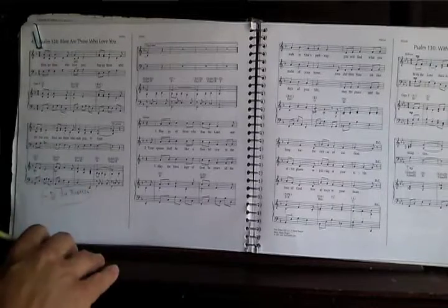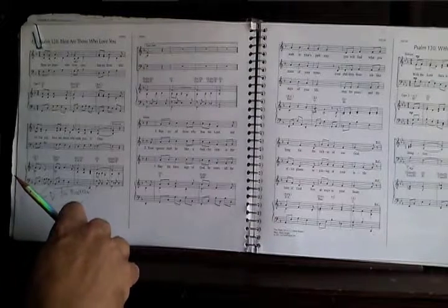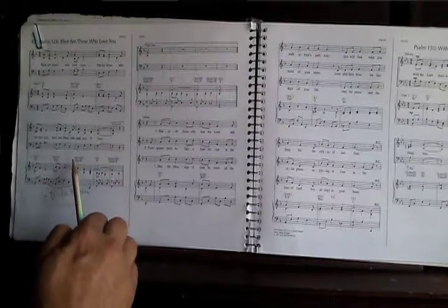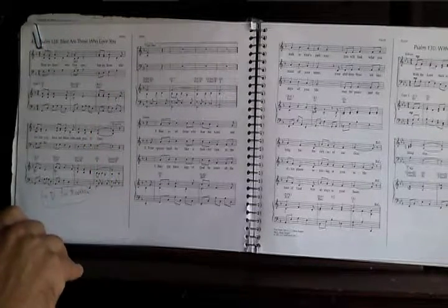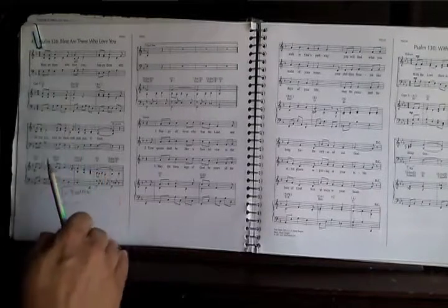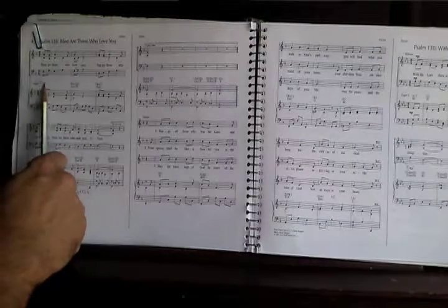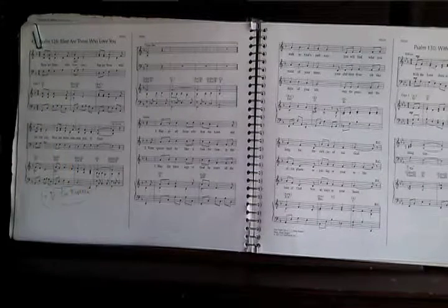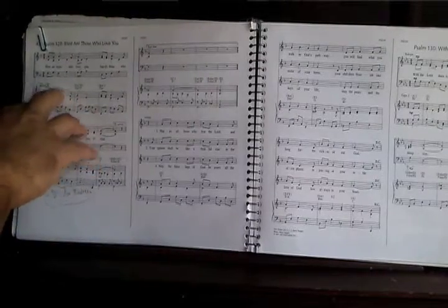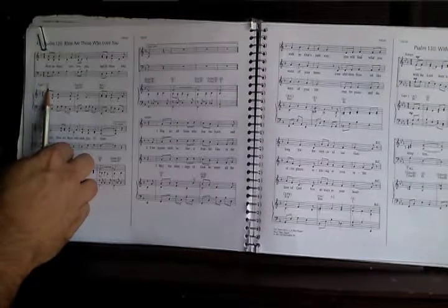Cantors like to change the key, and for different cantors I have to choose a different key — not what I really like to do. But this definitely helps to avoid damaging my brain by transposing to different keys. I'm going to explain why this helps.